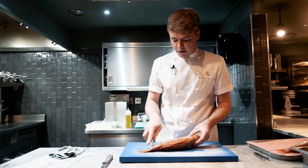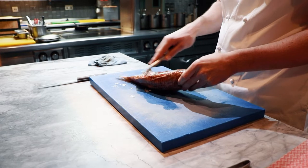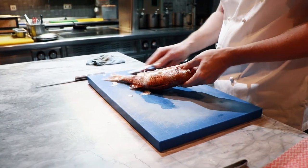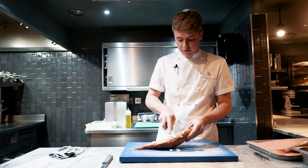We're just going to start by removing the scales. The scales on the red mullet are quite big and quite soft, so we want to just be gentle not to bruise the fish or the flesh.